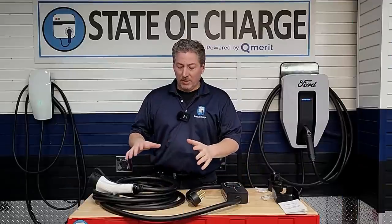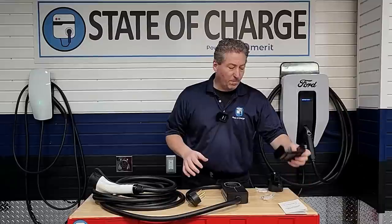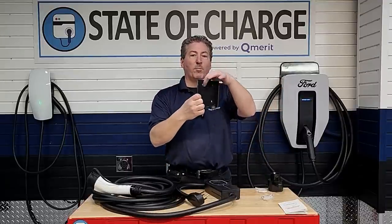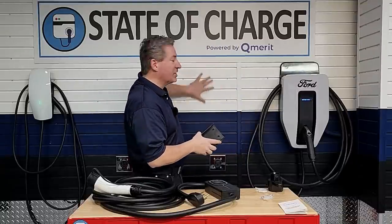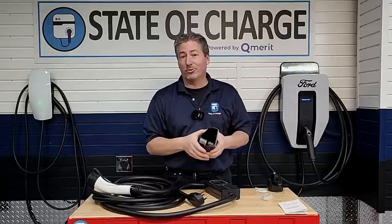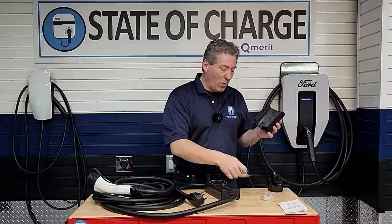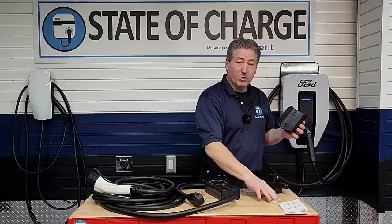Some people may elect to keep this as a portable unit in the carrying case in their vehicle in case they need to charge on the road, while others will mount it in their garage as their daily charger. Here's the cradle that the body of the unit slides into — you mount this on the wall. It comes with four pre-drilled holes. They supply four screws with drywall anchors for the cradle as well as the connector holster.